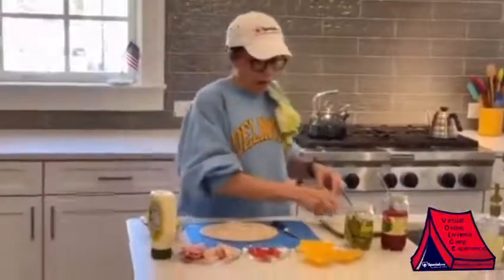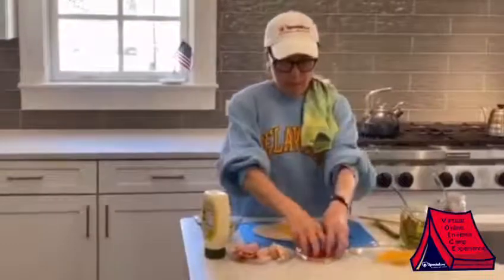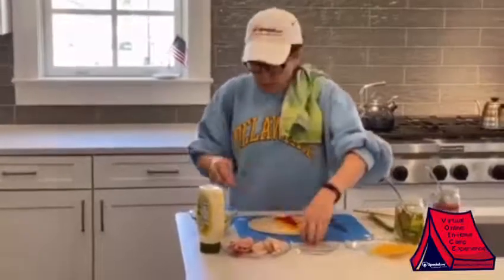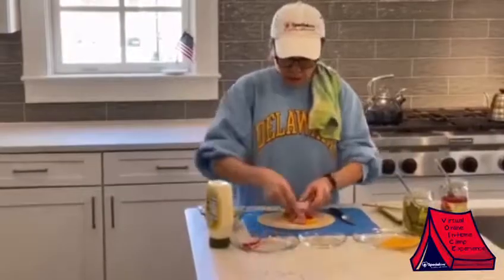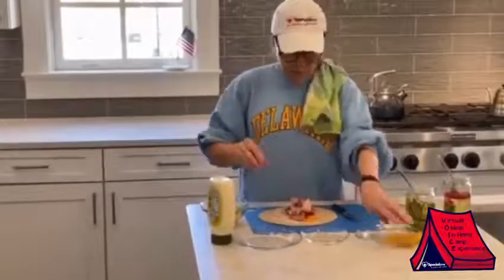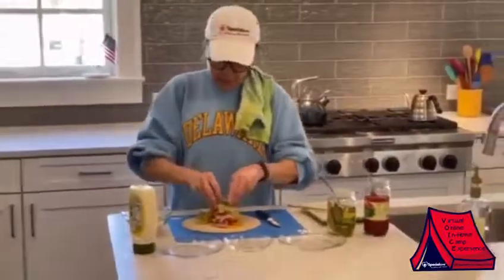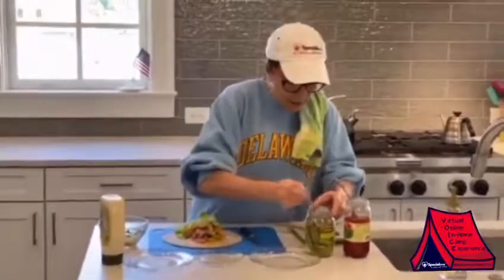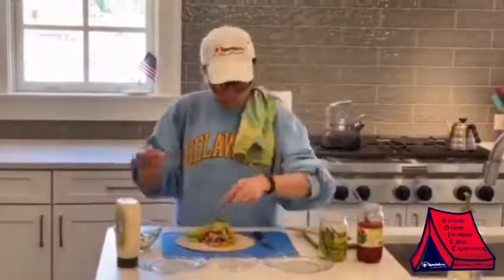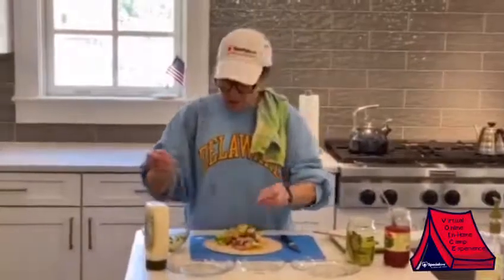So let's put some cheese, maybe some tomatoes. We've got ham and turkey. Let's put a little more cheese. Some lettuce. This is getting big. Maybe some pickles — two pickles this time.